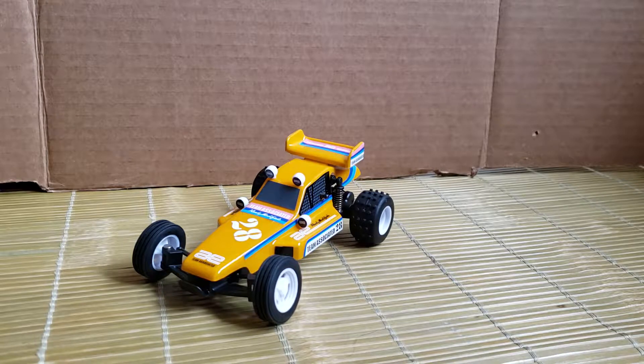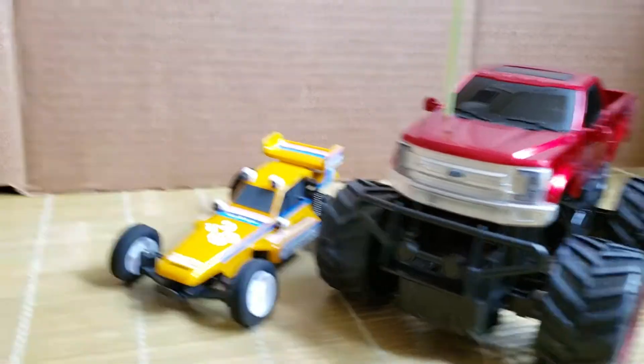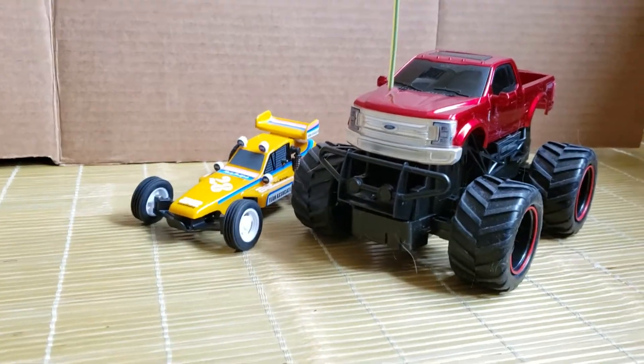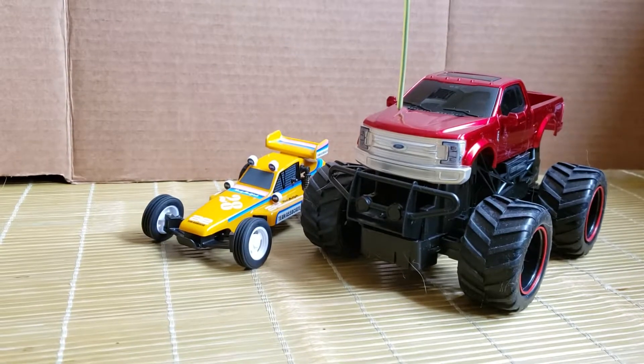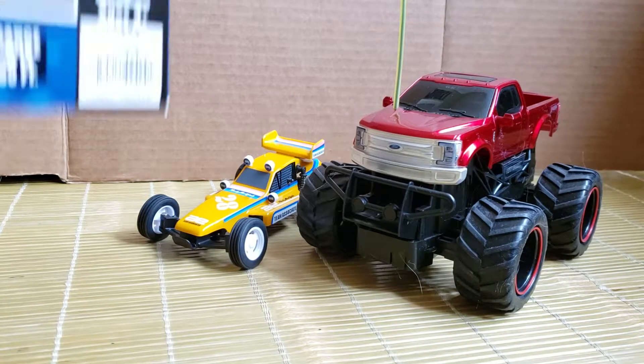If you want some other options, I found a pretty interesting one — especially if you're into more scale-looking vehicles. Over here we have a New Bright RC truck. It's a 1/24 scale truck.